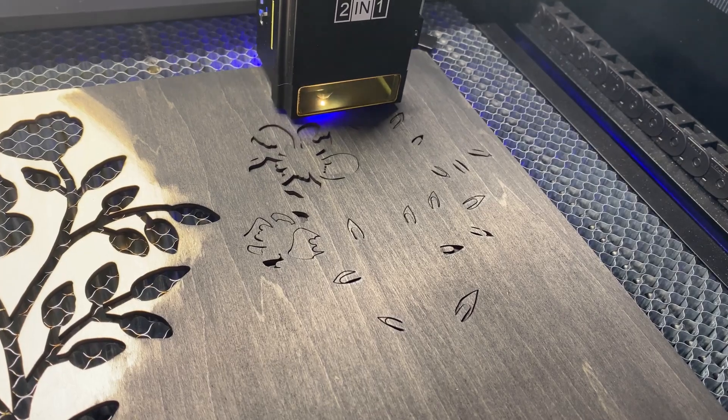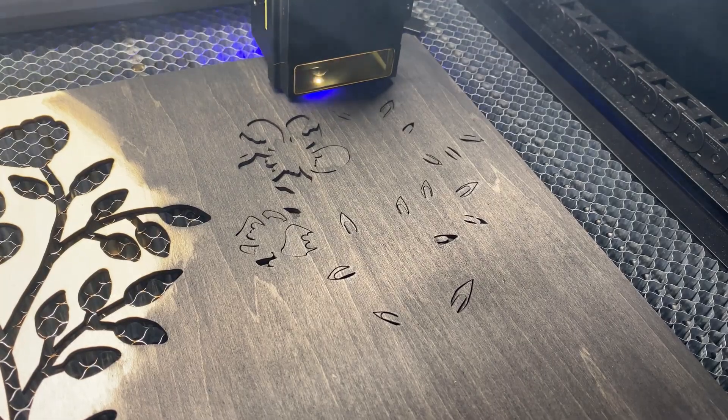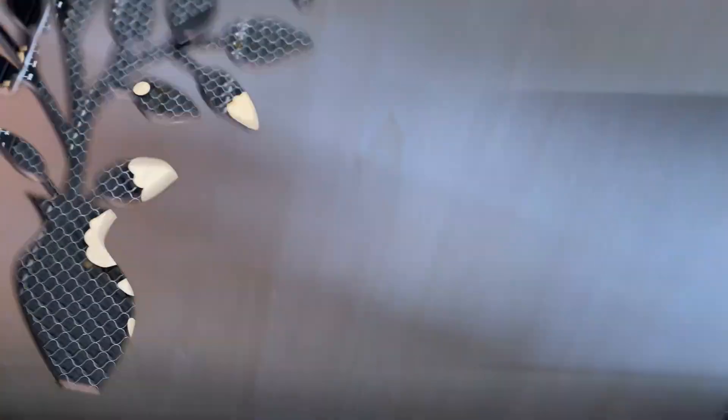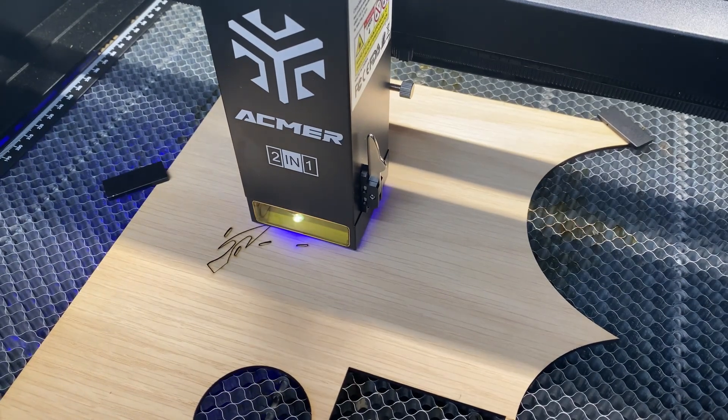This is a great test for the P3 because the design requires precision cutting. Small cutouts can be tricky and will definitely put the machine to the test. With the settings I dialed in earlier, the P3 had no trouble at all — even the fine petals and tight corners cut cleanly with minimal edge burning. If you want to try this project yourself, you can grab the file and even the material I used from my Etsy store, linked in the description. I've got a wide range of digital downloads available, from functional items to seasonal decor, tested and ready for diode and CO2 machines alike.